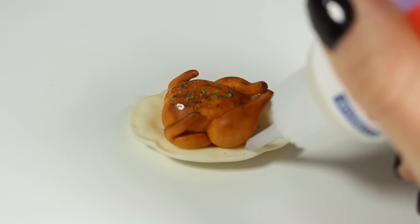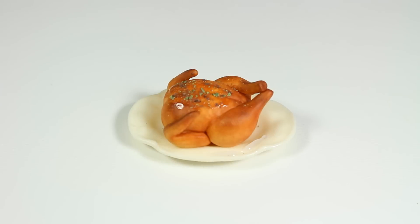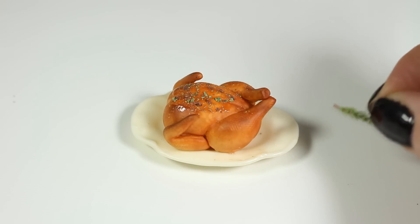I'm applying Fimo liquid where I want my garnish to be, and then I'm adding my already baked rosemary sprigs as well as tiny lemon slices.